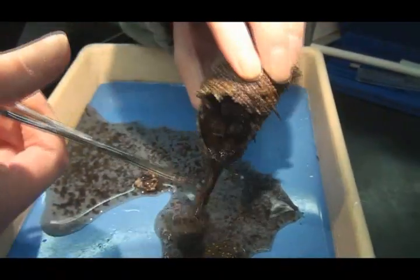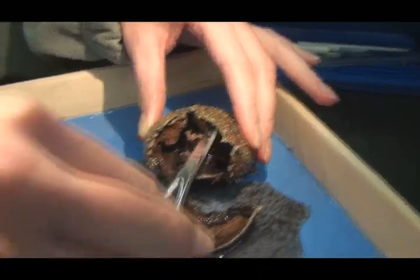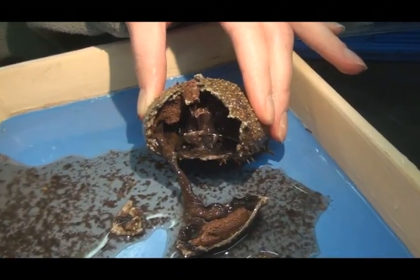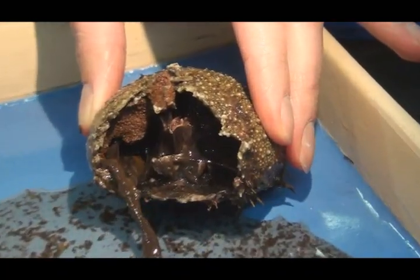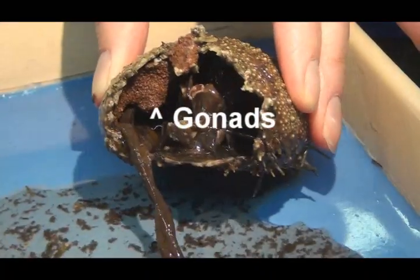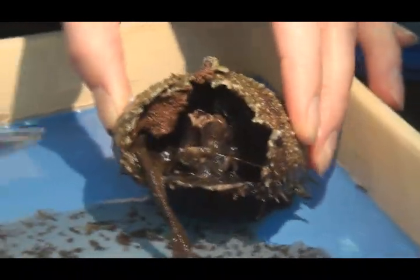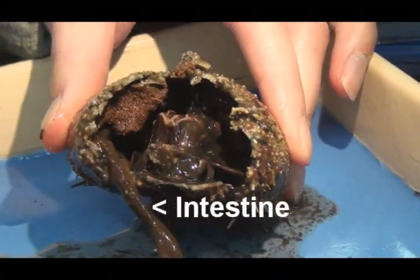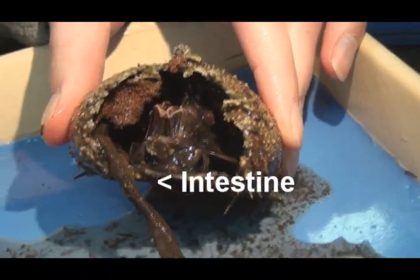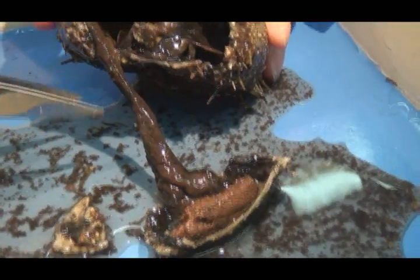Snip some more away so we have a clearer view. Beautiful. In the top left, we can see some gonads. Feel free to remove some for better visibility. Coming out of the same side, we can see the intestine. This one's nice and shiny.